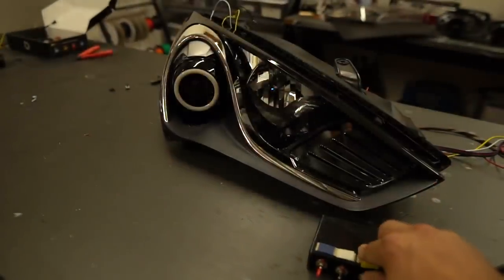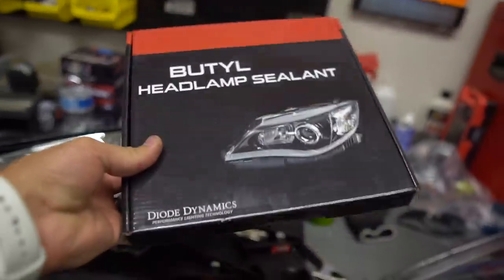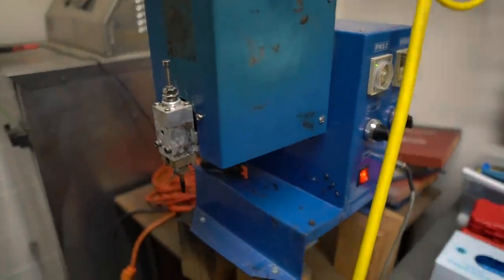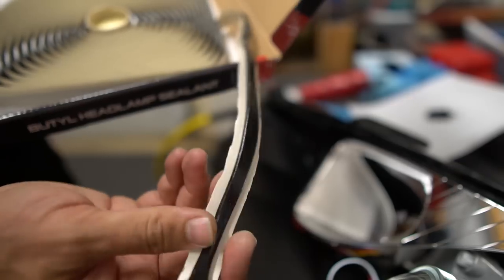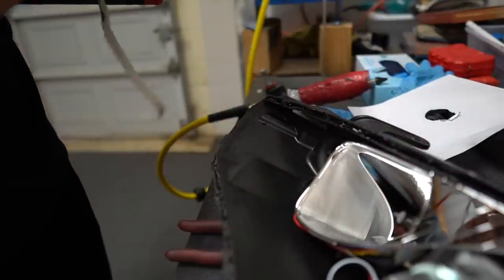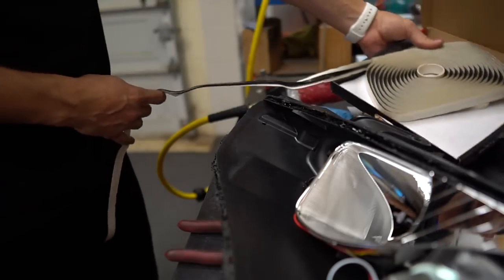So you've got your regular brightness and then when we go switchback mode, they're blinking together. We're going to use the butyl from Diode Dynamics. This is going to be the same exact stuff that comes out of that machine except it's already in a roll — kind of like a flat ribbon shape. I'm going to lay it all the way down around the whole light, heat it up in the oven, and make sure it's really pushed down into place. Then we'll seal the light.